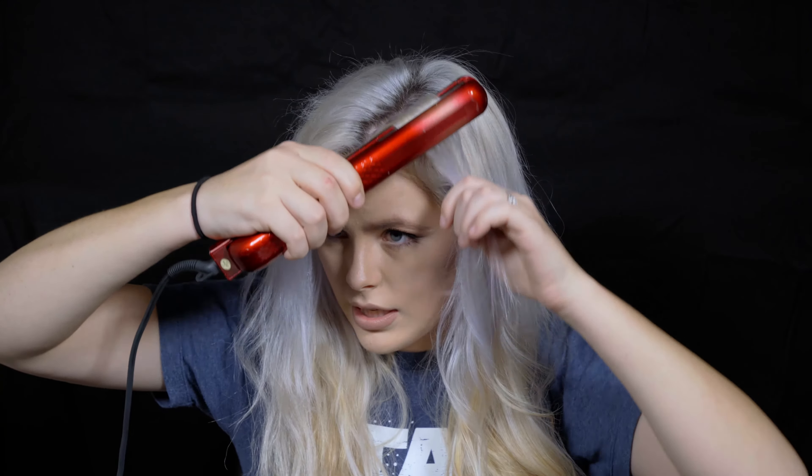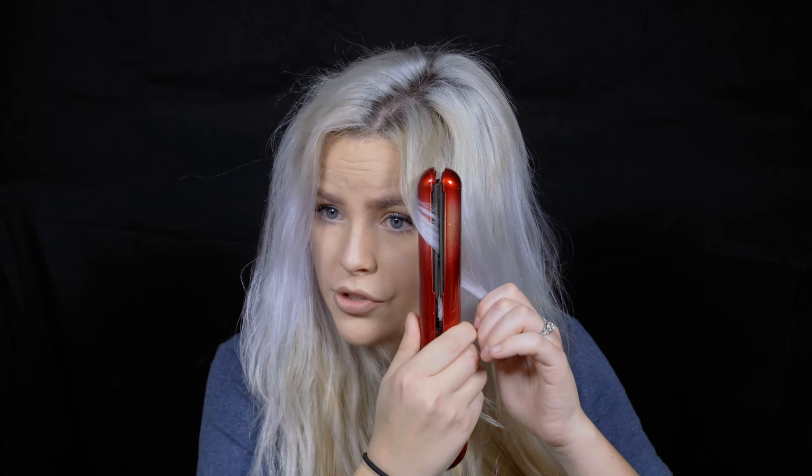I'll kind of straighten them out — I'll twist it up, then straighten it and get underneath with my little baby hairs. Now that I've got a little bend towards the roots to give it volume for my face, I'm going to take the rest of my bangs, take my straightener with a half turn, and bring it down just like that. It gives a little bend right there but still kind of straight, and I blend it in.